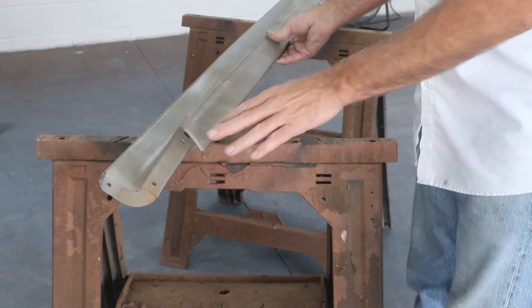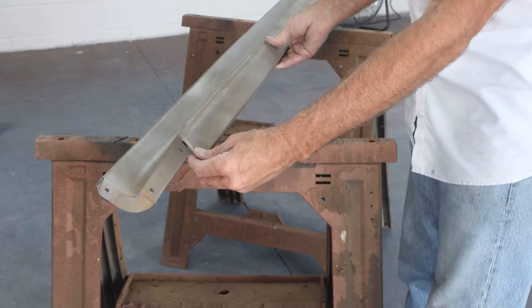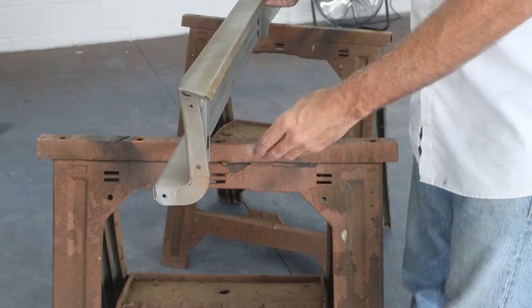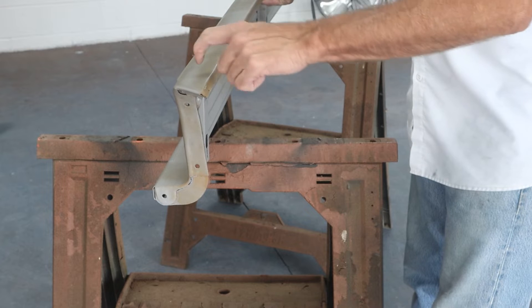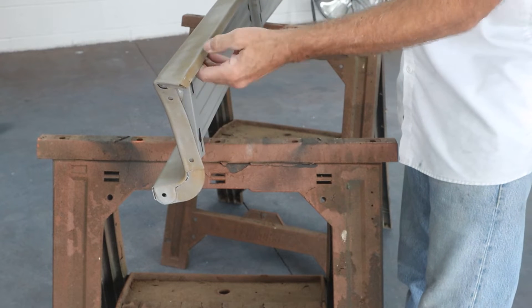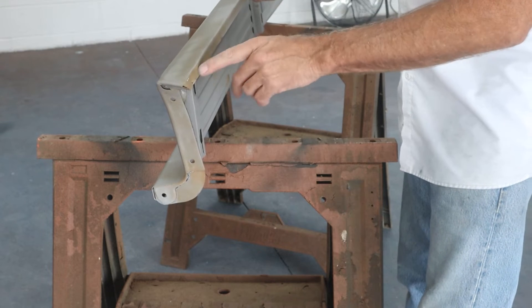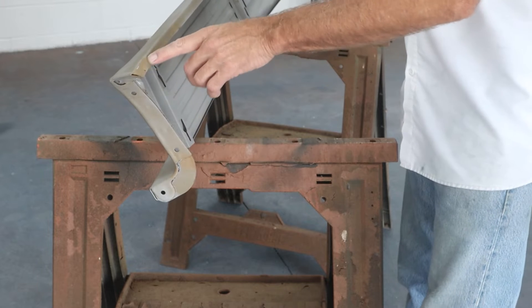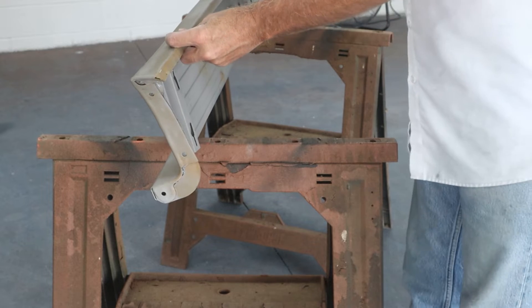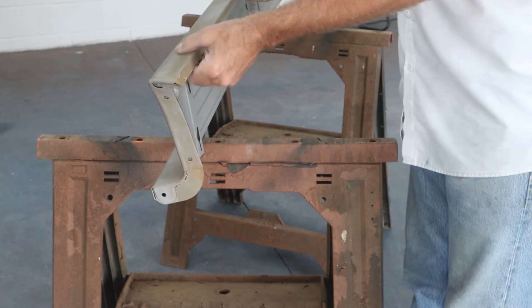So on this one, what we have is some sort of little crease here and it only runs from about here to here. The line here is very straight — this line didn't really get pushed in; it actually took the dent right in the center of it. It bolts on right here and it's just surprising it didn't fold this all the way in. It may have and somebody may have pulled it out previously, so this lip along here is a little wavy. We've got a little bit of work to do down here, but this is the main concern, so we're going to work on getting this dent pulled out right now.